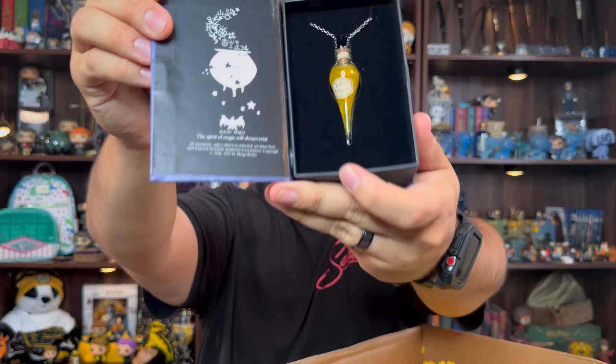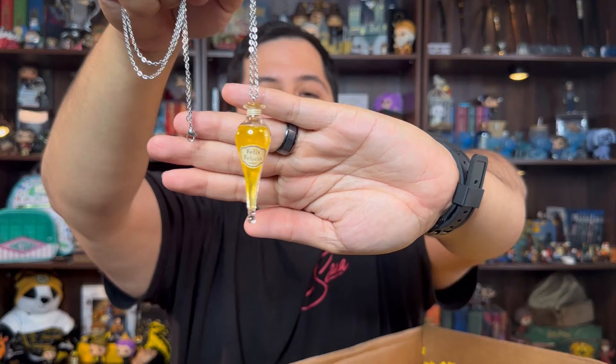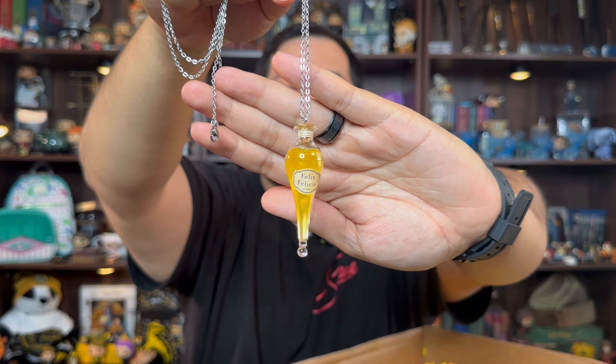Let's see — oh! You did not! Let me show you how beautiful this looks in the box. It's a little potion — I think it's a necklace. If it is, I'm gonna be rocking it all the time. Or I'll probably just leave it hanging in my collection because I break stuff easily. This potion is yellow, just like my house. This is the potion for good luck — I think this is gonna bring me a lot of good luck.